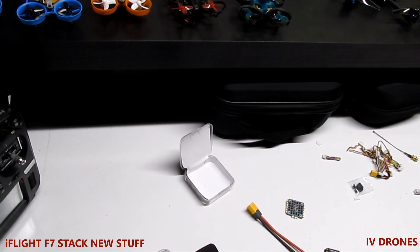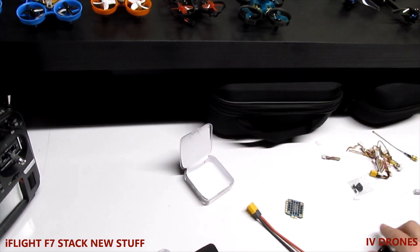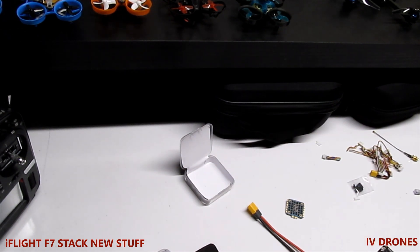That last part was my VTX info — now the ESC: it's a 6-layer, double-sided PCB board, 2oz copper, 1.4 millimeters thick. This is all coming directly off GetFPV's website, which matches iFlight's specs.